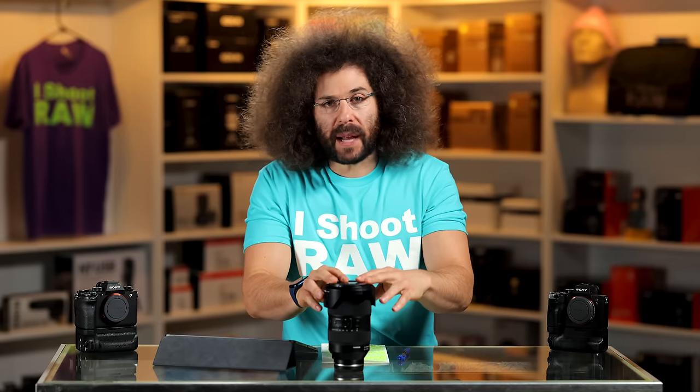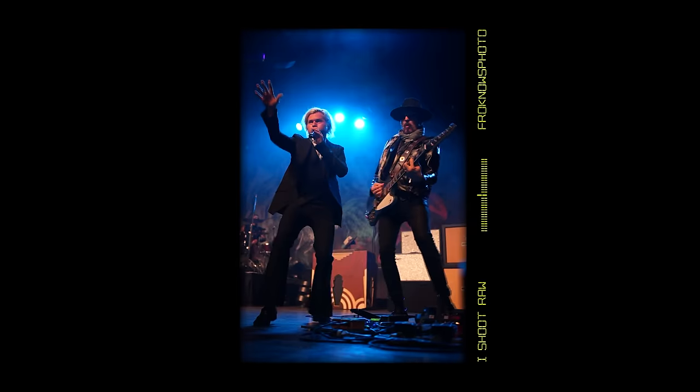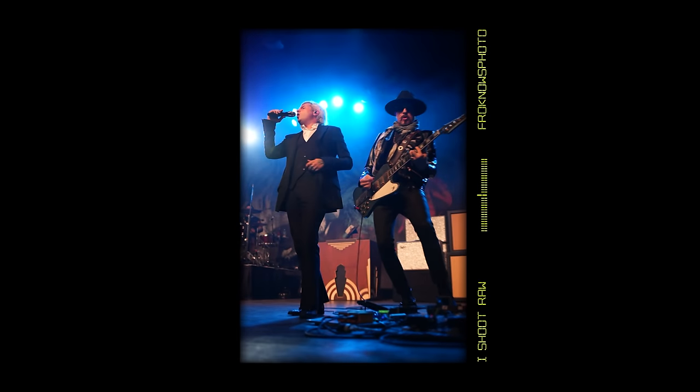This is going to be expensive — we'll talk about that at the end. But before we get into all of it, let me tell you what I photographed. I photographed a Rival Sons concert.